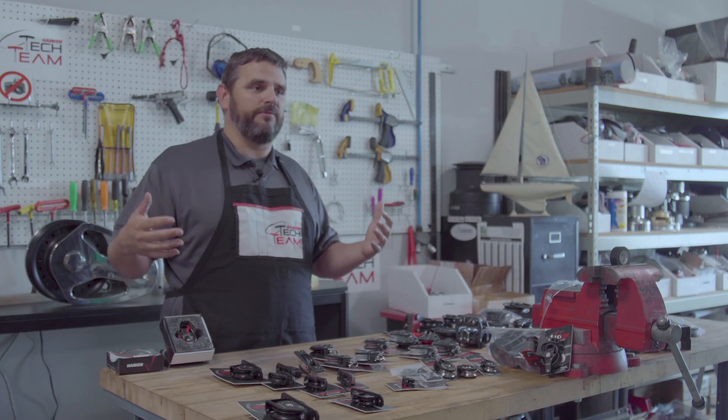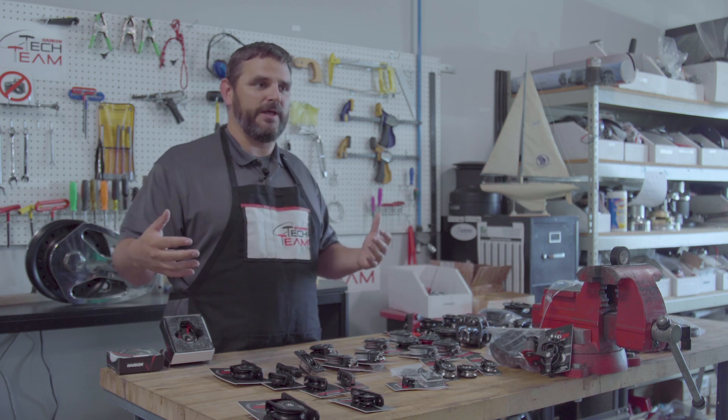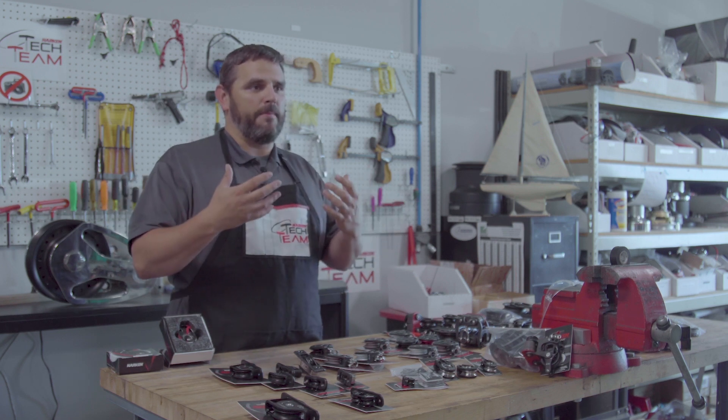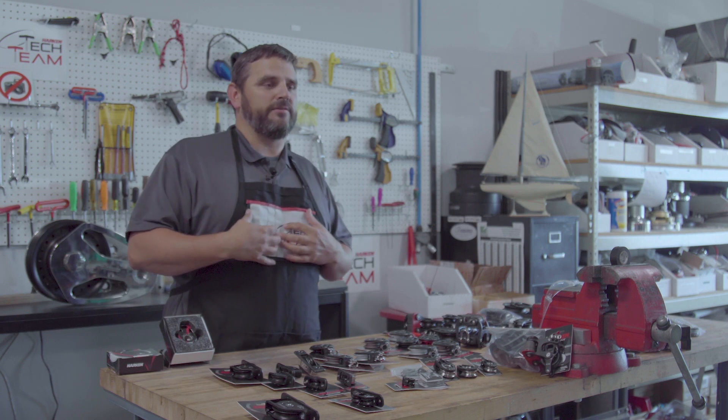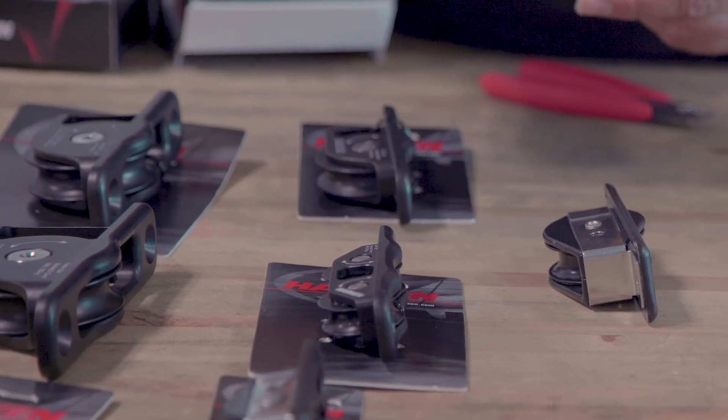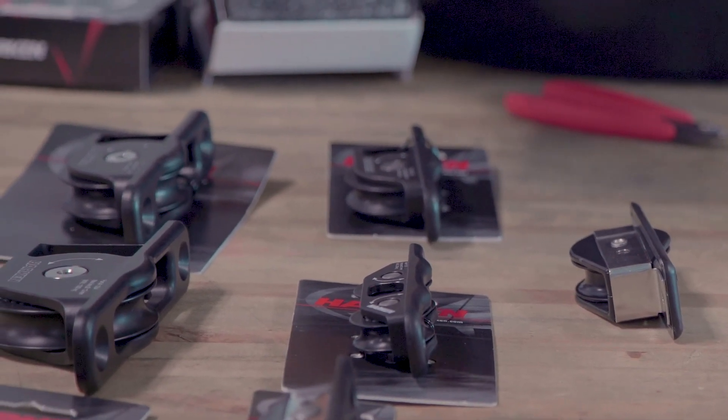Things over time have changed a lot, especially on through-decks, especially in mast applications. Whereas you used to get a lot of stretch out of different lines and different sail material, as those have evolved and that stretch has been eliminated, the loads on the blocks themselves has gone up. So the challenge to us is to come up with a nice friction-free block that can handle those loads and protect the line and protect the deck like it should.